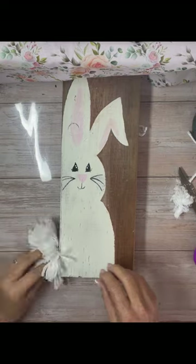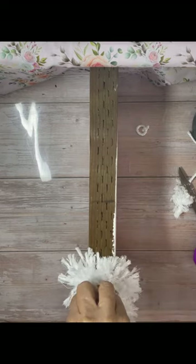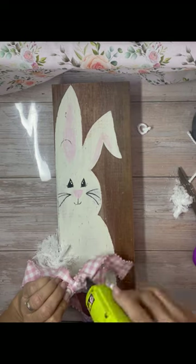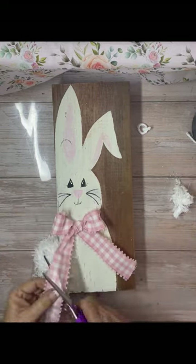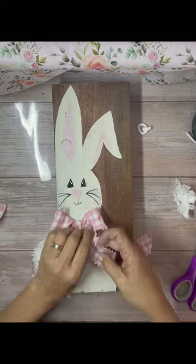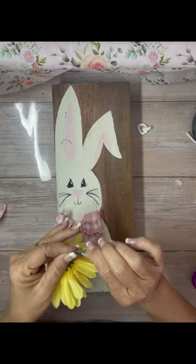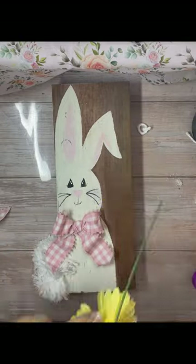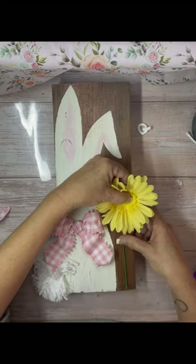I just glued it to the side with some hot glue — I used Gorilla Glue and put it right there on the side. Then of course you have to embellish her, because she has a pink bow. I like wire-rimmed ribbon so that you can fold and form it. Then I added a flower — I added the flower just by itself, no leaves, no nothing, just the flower to the side.